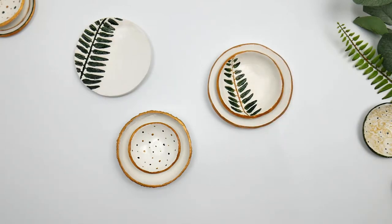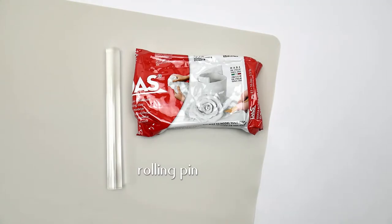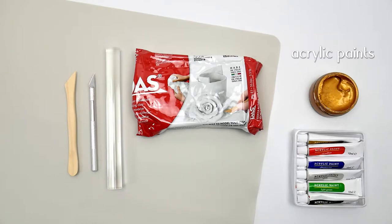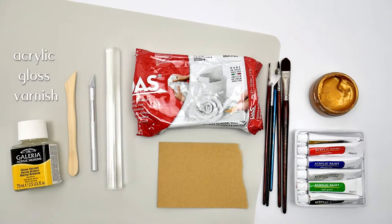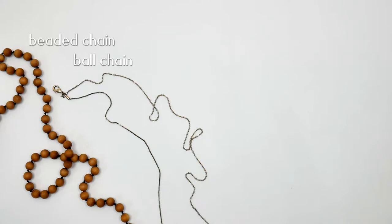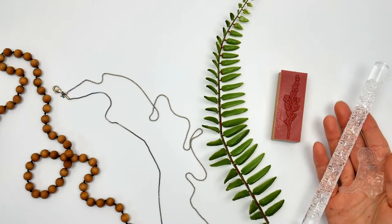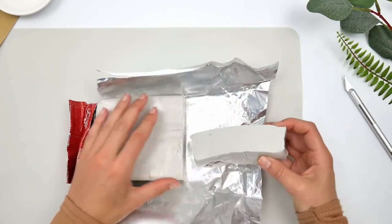You're going to need a non-stick placemat, just a silicone one, air drying clay, a rolling pin, craft knives — I'm using a wooden and a metal one — acrylic paints of any sort, paint brushes, fine sandpaper, and varnish. I'm using gloss. You'll need bowls of any sort to use as molds, bead chain ball chains, artificial leaves of any sort, stamps, and rolling pins that are engraved.